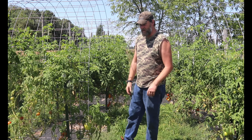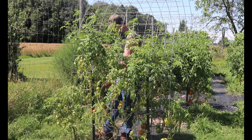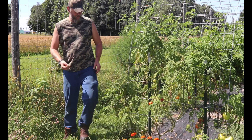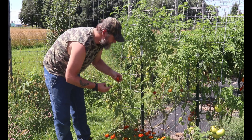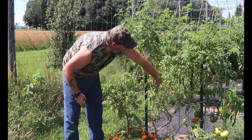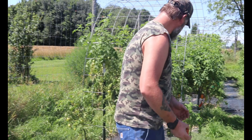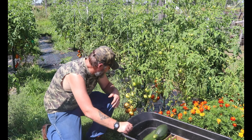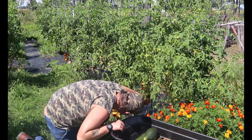The next thing that we want to get to is our tomatoes. Look at these beauties. These are the moneymakers that we talked about early in the spring — good for salads, all kinds of good stuff. Look at the nice groupings that we have going on here. That's going to be really nice.